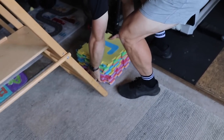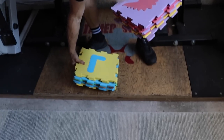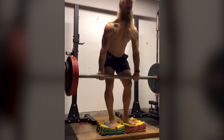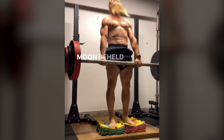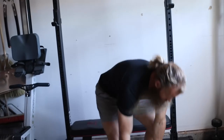So these are my deficit deadlift blocks - or block pull blocks. You would stack them up here, stand on them, and do your deficit deadlifts. Or you could throw them out to the edge and do some block pulls. I got these at Target - who knew Target had powerlifting equipment?